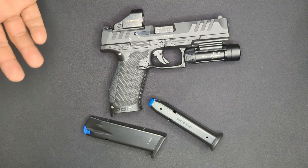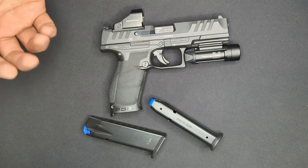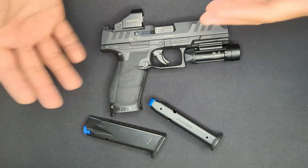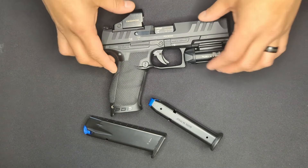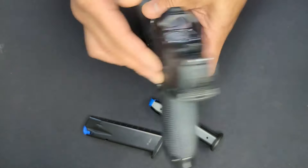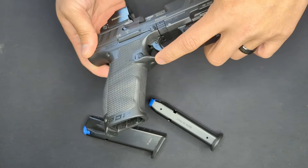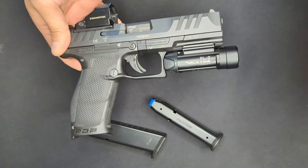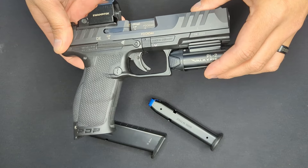Not every gun is perfect. The first thing I didn't like is the high bore axis and the resulting muzzle flip versus other guns this size - though this could be mitigated with proper shooting technique or maybe a compensator. The second is the shelf on the right side of the gun where the back of the mag release sits. I know it's there so the mag release can be flipped for left-handed shooters, but it really digs into my finger and knuckle when shooting, and gets annoying over a range day.